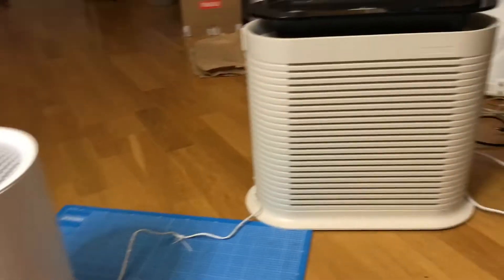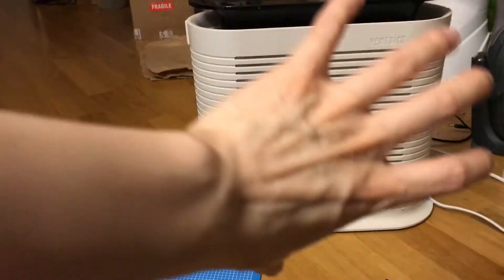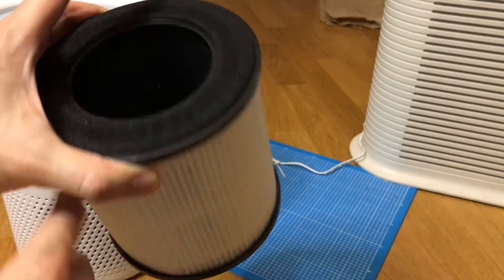Whereas this one has a square filter and you have to have a big fan to cover that surface area. The cylindrical one is a lot smaller because you can just put the fan here and it draws air from all angles.